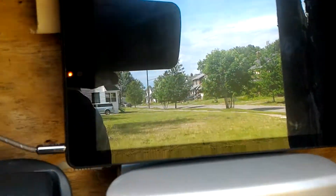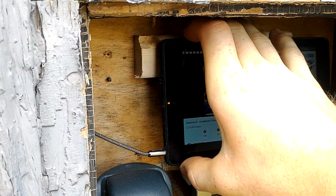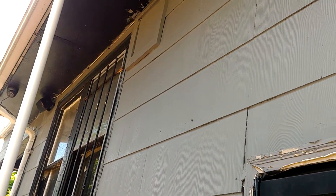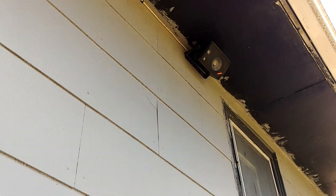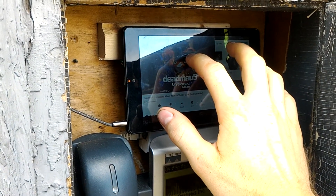We also have a tablet up here which has a lovely matrix screensaver running. I'll unlock it, go to YouTube, and you can hear — sounds really nice. I'll let that run for a minute.